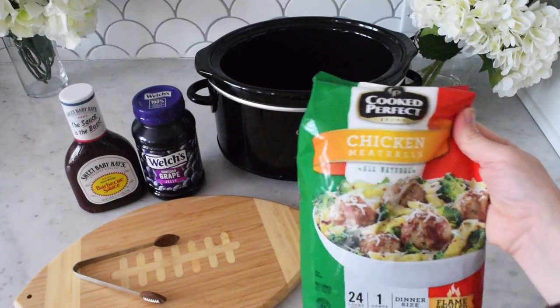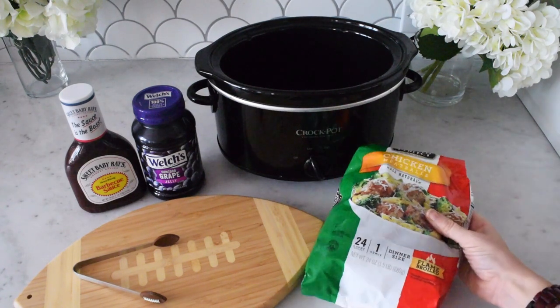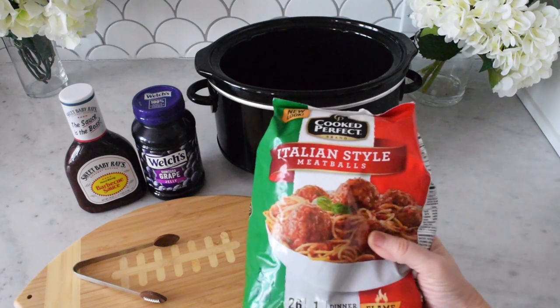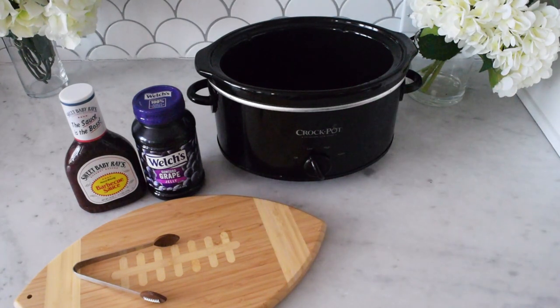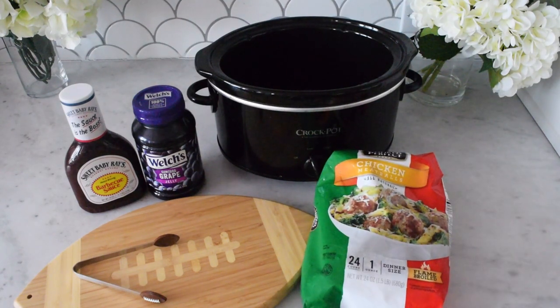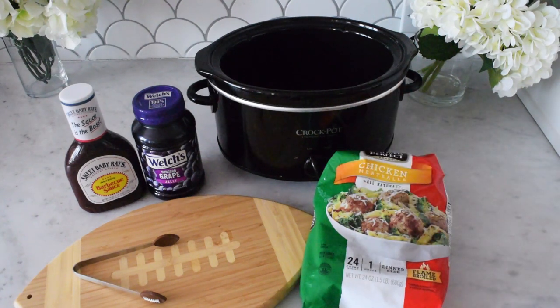Today I'm going to use frozen chicken meatballs — we love chicken meatballs in our house. If you want a more traditional style, you can use Italian style meatballs, or if you have a homemade recipe you love, you can use that as well. Just to make things a little easier, I'm using the frozen batch today. Along with the meatballs, you're also going to add two more ingredients.